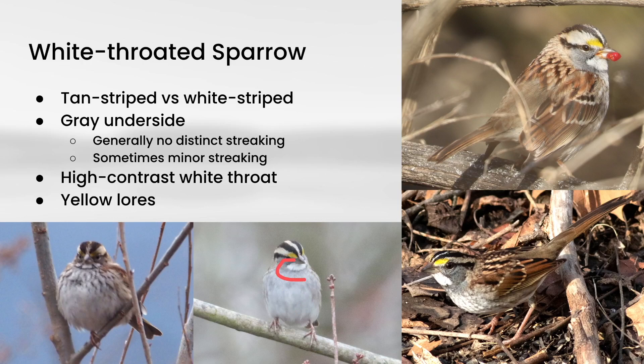White-throated Sparrows also have a high-contrast white throat and strong yellow showing in the lores. You can see the strong white throat and yellow lores on multiple examples. Now occasionally they can show a little bit of streaking, but I would say that's not typical, and this is about as strong as it would possibly get.